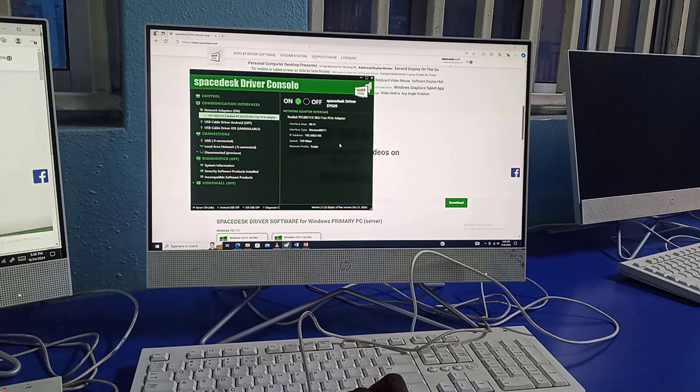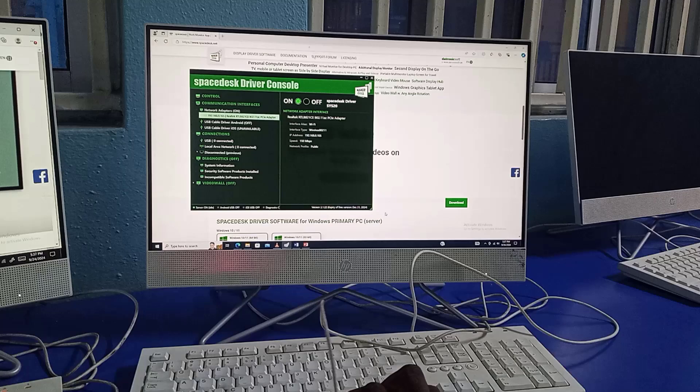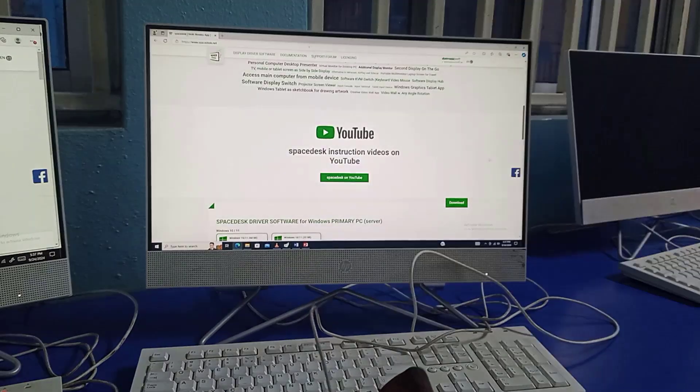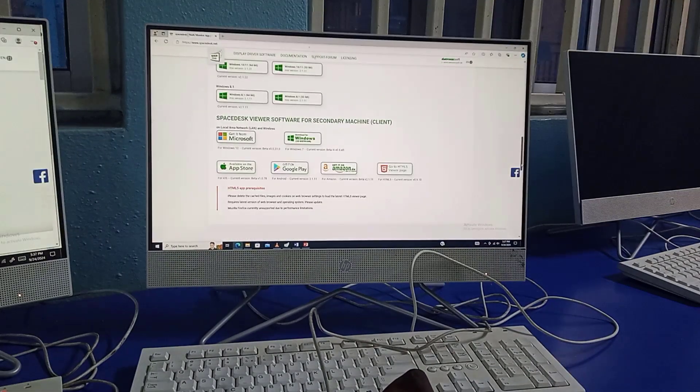The two other PCs are connected to the same network. The first thing is to launch the driver software for the primary PC — that's the server — then on the other two PCs, install the SpaceDeck Viewer software, which is the client software. Let's check the interface for the client software.